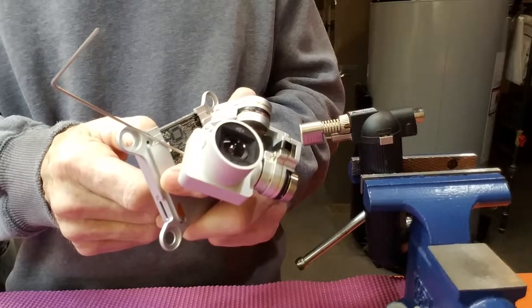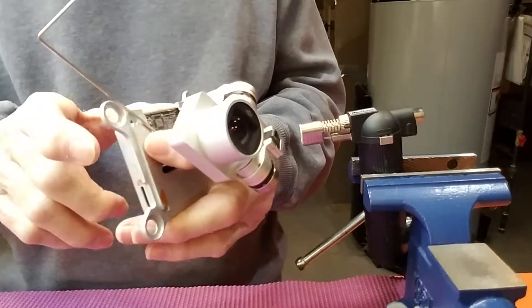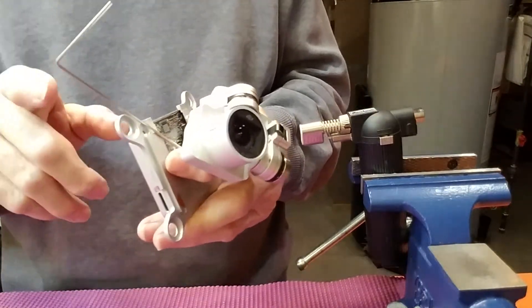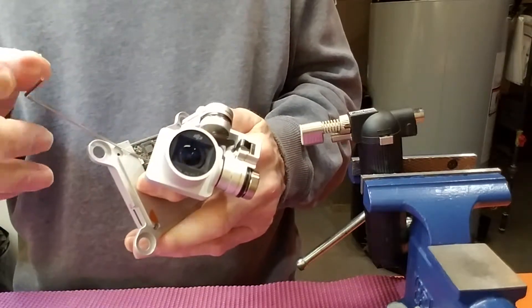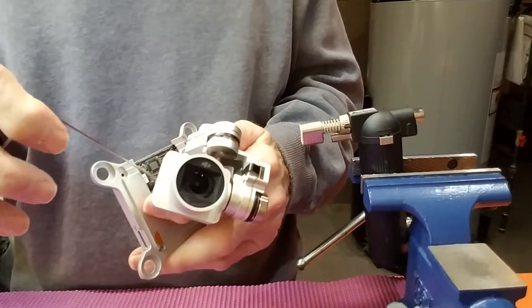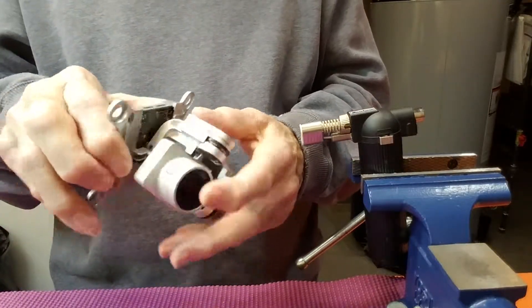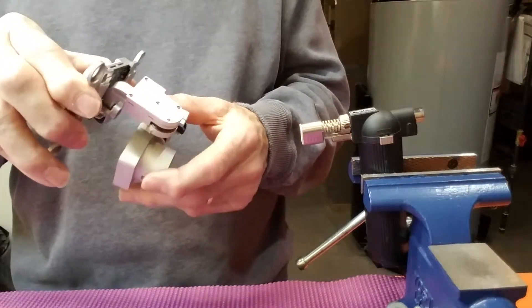Then you turn the shaft from the back. You can turn the shaft and when you've turned it part way around, usually just to the edge of the flat spot on either left or right. You have to experiment — this is not a quick fix. You tighten it down on the shaft again and then you put it back on the drone and see where it points. You have to keep doing this until it points straight ahead.